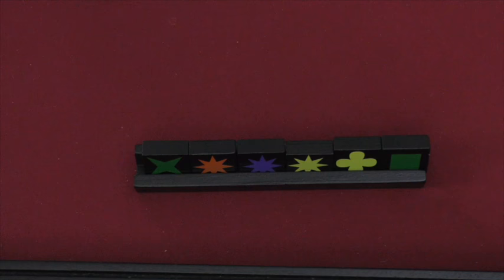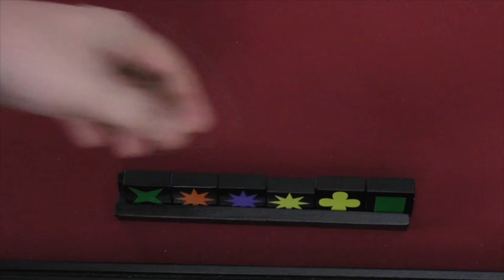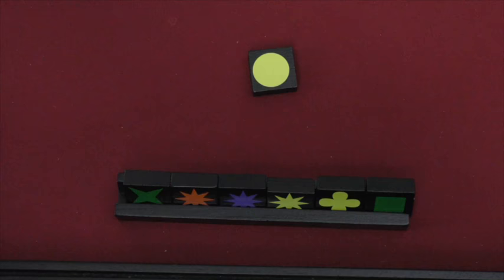Each player draws tiles and holds them in a tray in front of them. One person goes first, and then play begins. On a person's turn, they can play one or more tiles. Let's say the player before me played a yellow circle. On my turn, I score points by placing tiles — all tiles played must be either the same color or the same shape. So yellow is the best match here; I could play both of these and put them in a line next to the yellow.